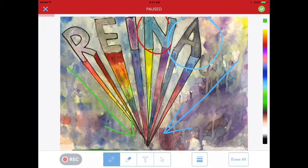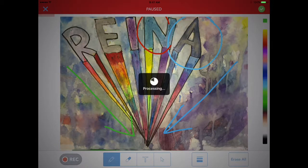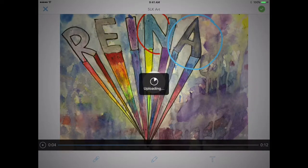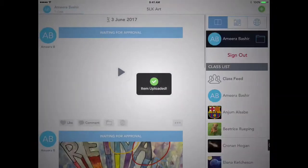When you're finished, hit pause and you can play it and listen to it. If you're happy with it, click the green check one last time and it will upload just like this.